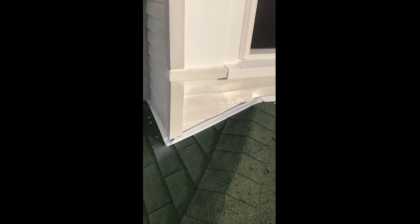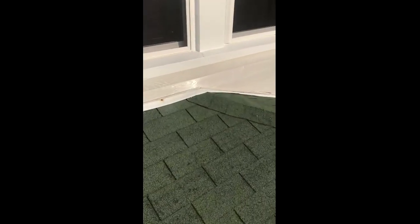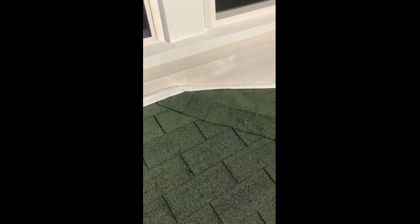You have a flashing coming up the wall there — it's stucco there. I do see the step flashing in there; you probably want to put a counter flashing there. You have the siding here with the flashing that's already tucked up under there. You may want to replace that.